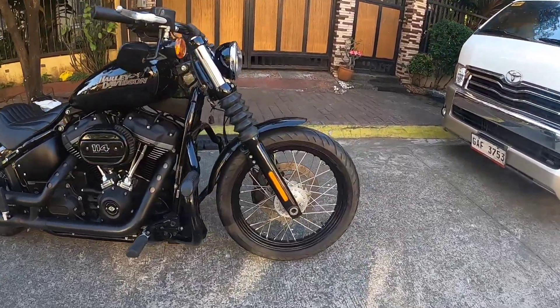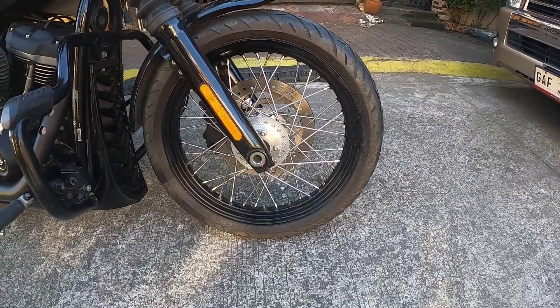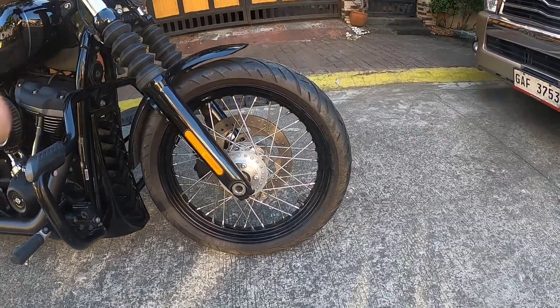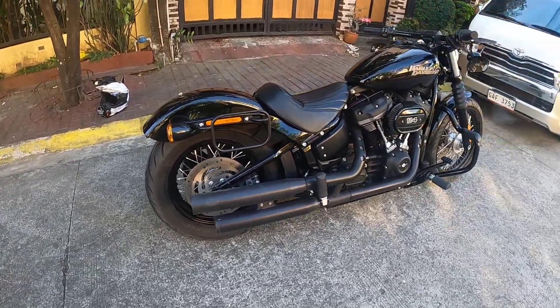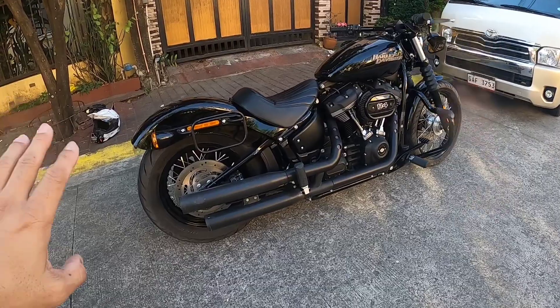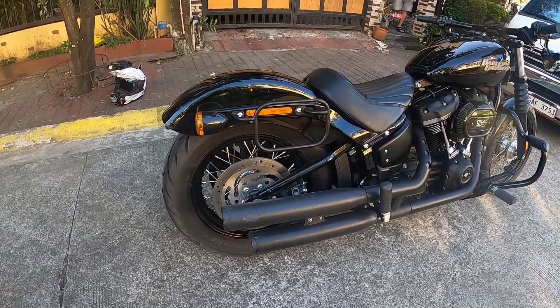And then itong rim na ito is hindi pa sya tubeless. Sa likod, naka 180 na sya by 16. Ang gagawin dito sa motor na ito is gagawin 18 pa rin ito, pero 5.5 ang lapad, 200 rear tire.